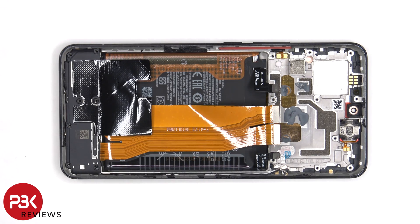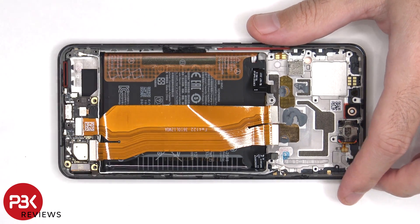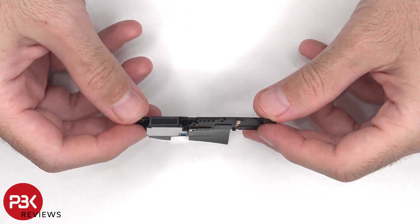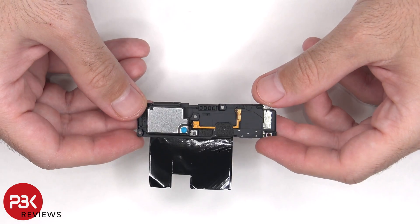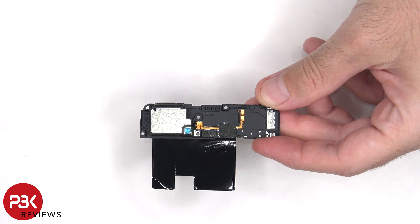The speaker assembly on the bottom can be lifted up and removed. There's some more graphite film over the speaker to help transfer heat. There's a mesh filter over the speaker opening. And here's a look at the speaker itself. This speaker also has the little white foam balls, which make the speaker sound larger than it actually is.